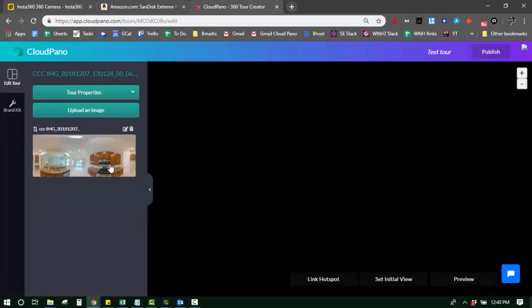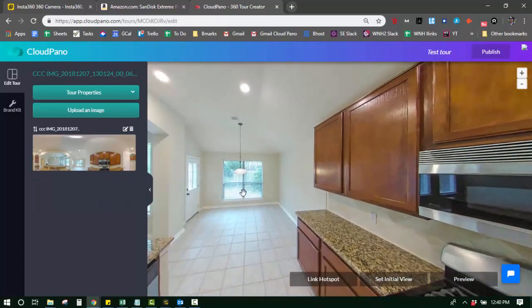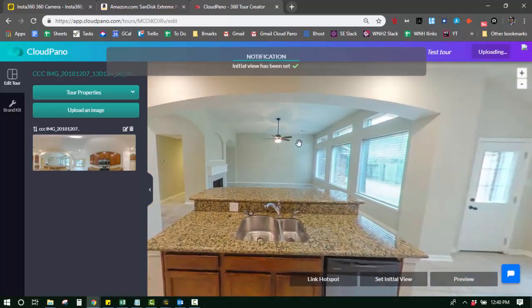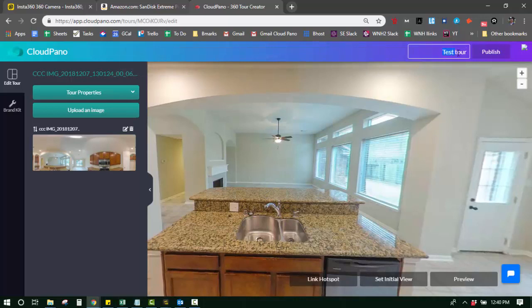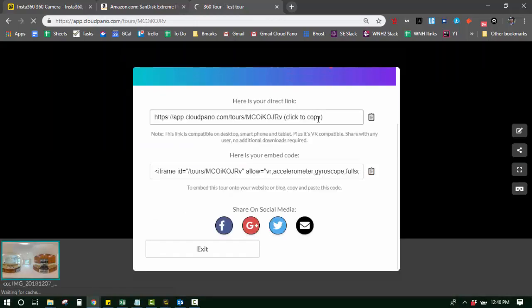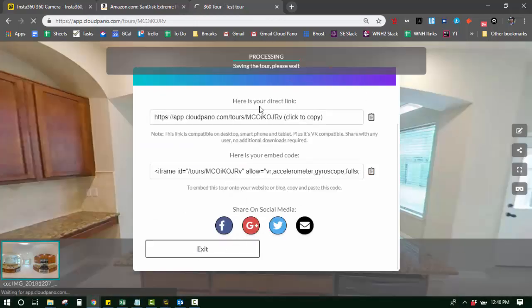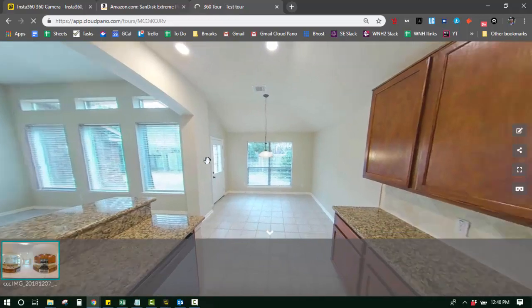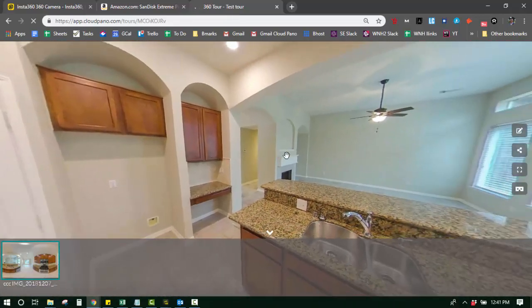So that is how you create a 360 virtual tour with your Insta360 1X. It confirmed this is a JPEG file. I'm going to set my initial view and click Publish. And as you can see, the 360 tour is created — and man, that was fast. I'm going to click Exit and it's saving. Here we are, and I can share this link anywhere. Obviously I would have more photos than this, but that's the process to get these converted to JPEGs.